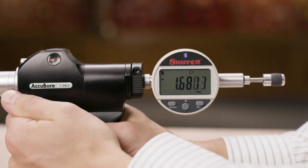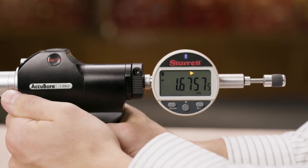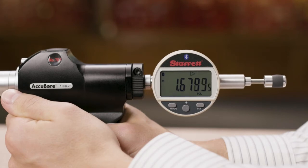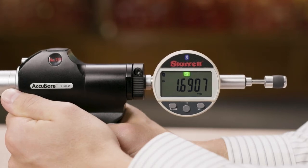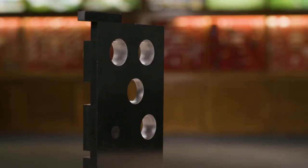Next, we will enter the part tolerances. This will allow us to quickly determine whether the part is below, within, or above the tolerance, as shown by the right arrow, OK, or the left arrow. Our hole size is 1 and 500 thousandths, with a tolerance of minus 0 plus 3 thousandths.